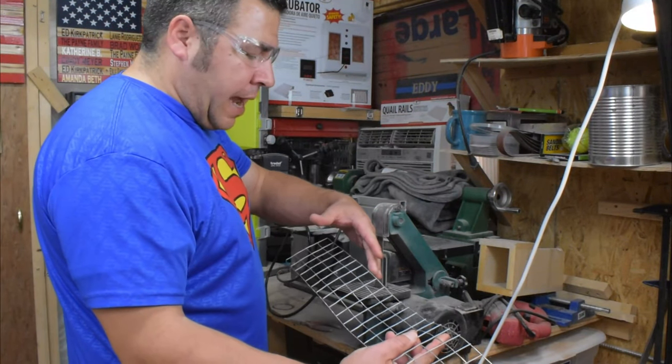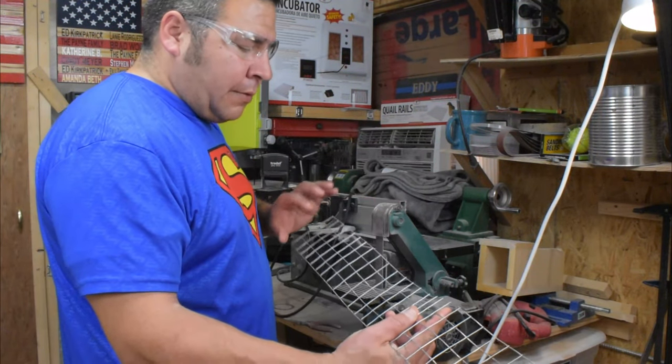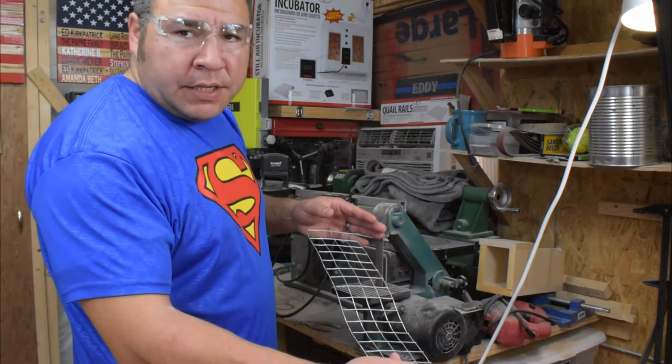What I'm doing is I'm just sanding it down to the actual other wire and twisting it so it doesn't have a sharp edge on it.